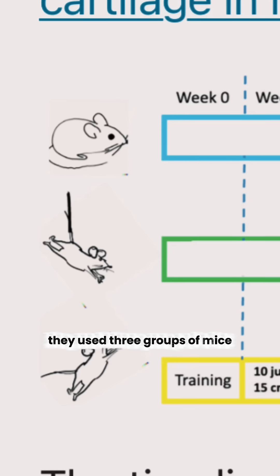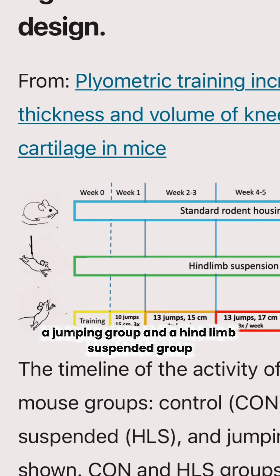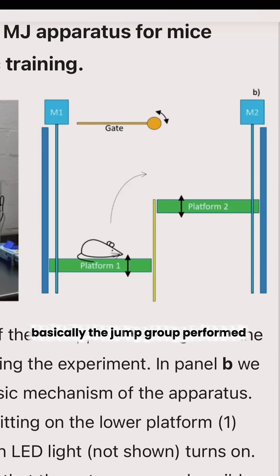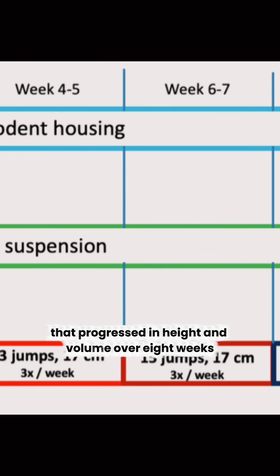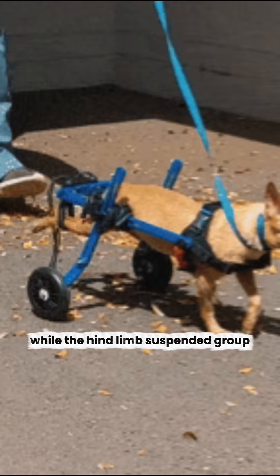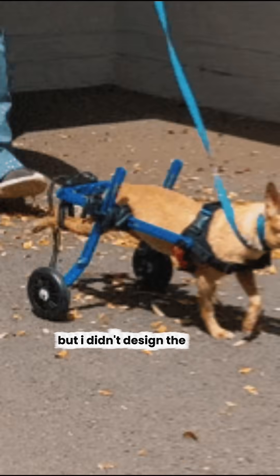They used three groups of mice: a sedentary control group, a jumping group, and a hind limb suspended group. Basically, the jump group performed multiple box jumps that progressed in height and volume over eight weeks, while the hind limb suspended group couldn't use their back legs for eight weeks. Yeah, it's a little cruel, but I didn't design the study.